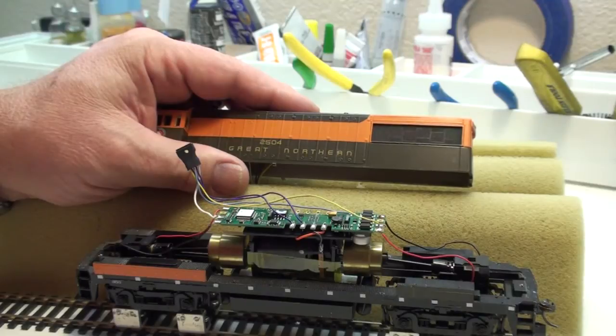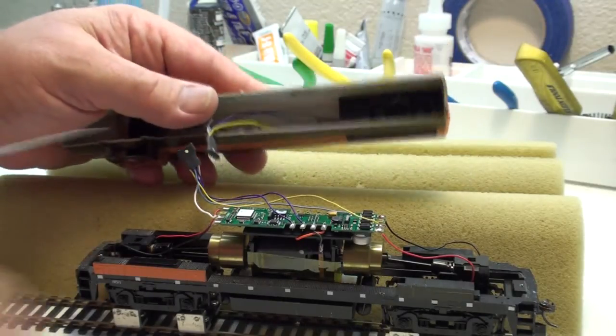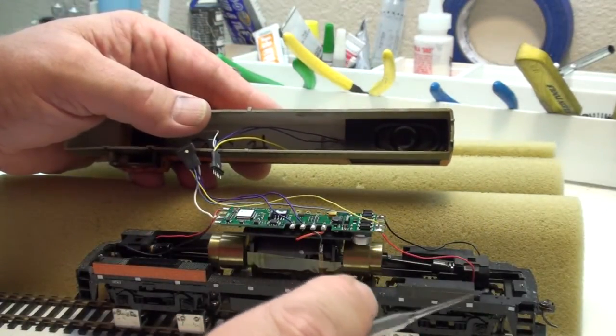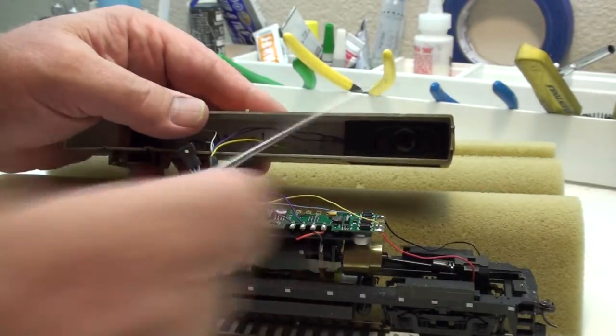Before we plug this in and let you listen to it, I wanted to show you one situation about this type of installation, and that is the spacing between the speaker and the top of the gear tower. You need enough room in there for the gear tower to be able to pivot as the locomotive goes up and down the track, and not hit the speaker.